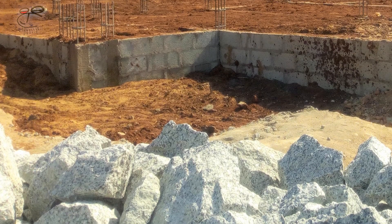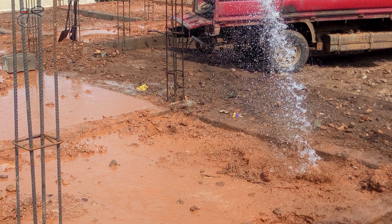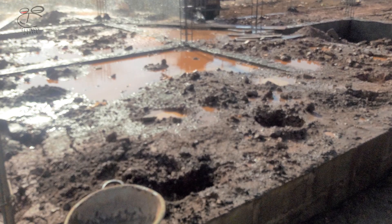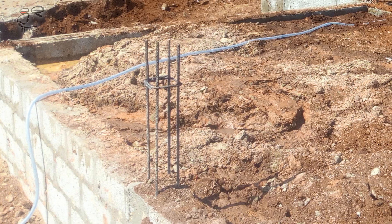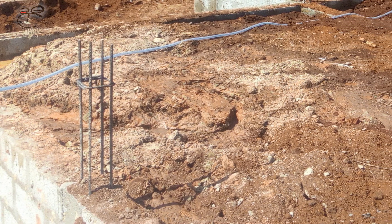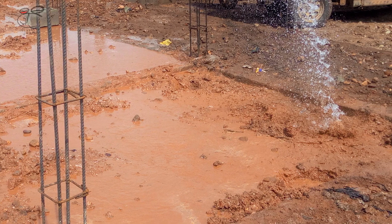The next item is waterjetting. This is done to facilitate quick settling of the backfilled soil and to get rid of air pockets that may be present underground. It is a very important step and should not be skipped.